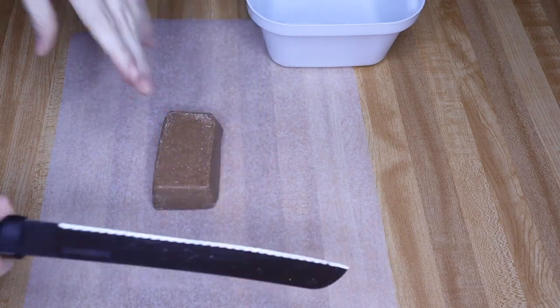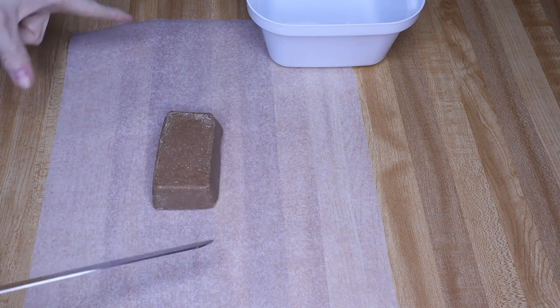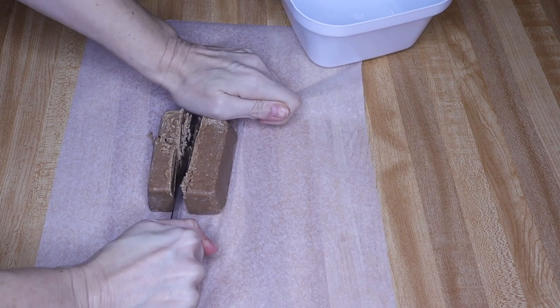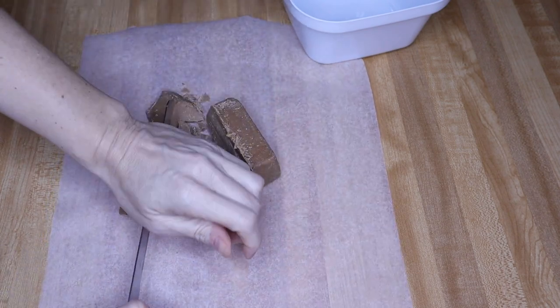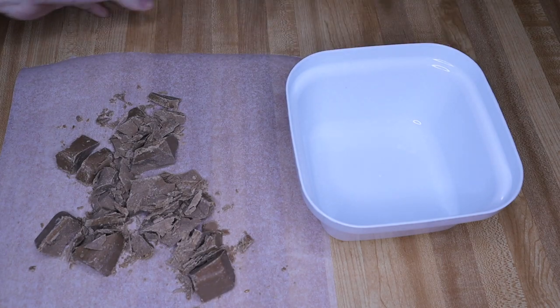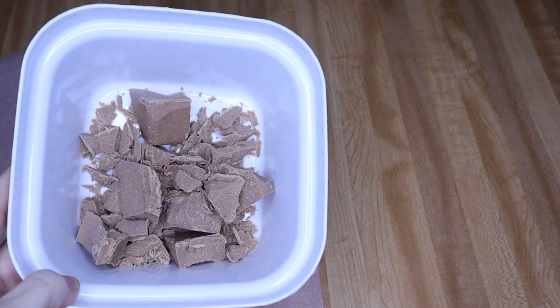I'm going to start with the peanut butter. I put it on a piece of wax or parchment paper so I don't miss any of the crumbles. You can eat these as solid bricks, but I like them better in little bite-sized pieces. I cut it in half and then chop those pieces into smaller pieces — see how it crumbles up. I put the pieces in a microwave-safe bowl from Dollar Tree and microwave for about 45 to 50 seconds until melted.